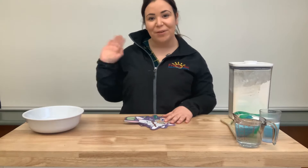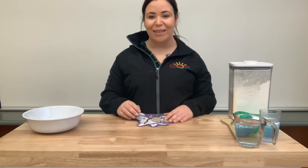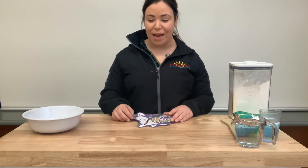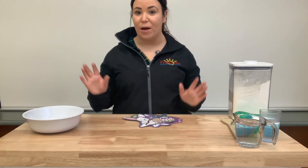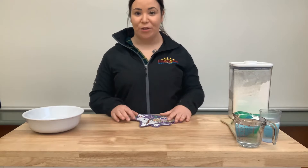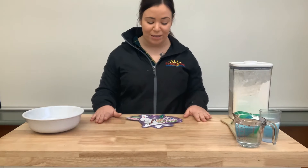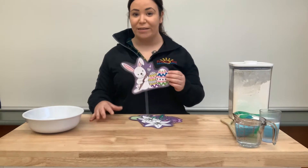Bonjour les amis! Hi everybody! Comment ça va aujourd'hui? Aujourd'hui nous allons faire une activité spéciale. Bonne journée qui va se passer cette vingtaine. So we're going to do a craft for a special day that's going to happen this weekend. Can you guys guess what it is?